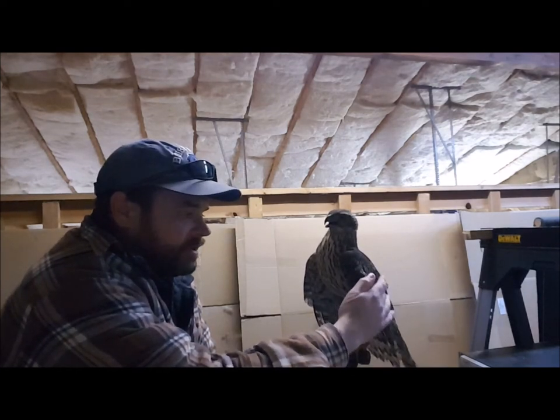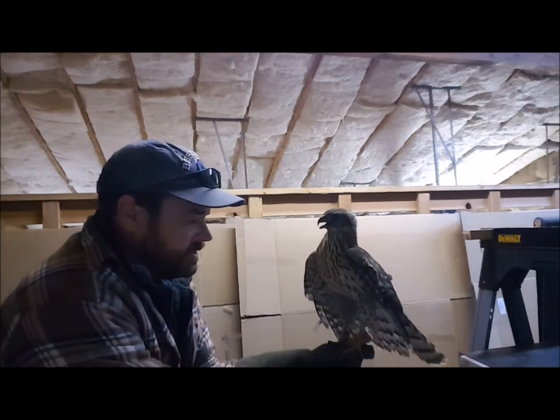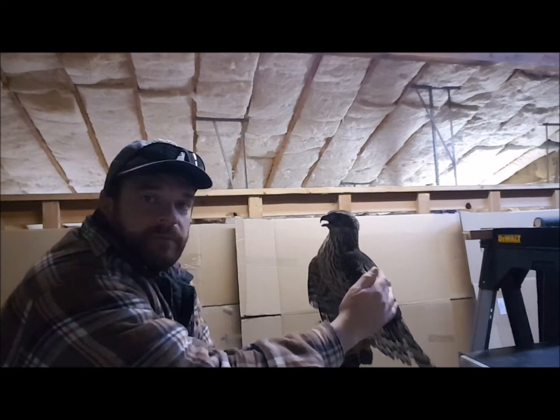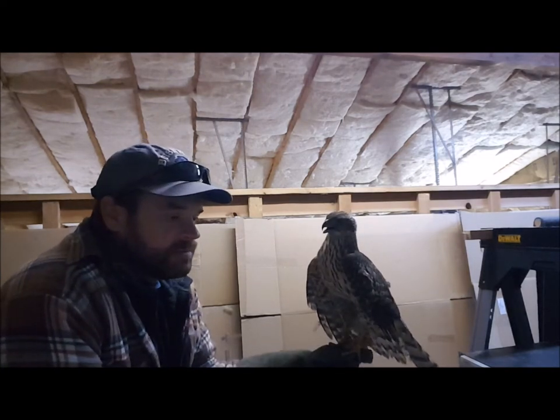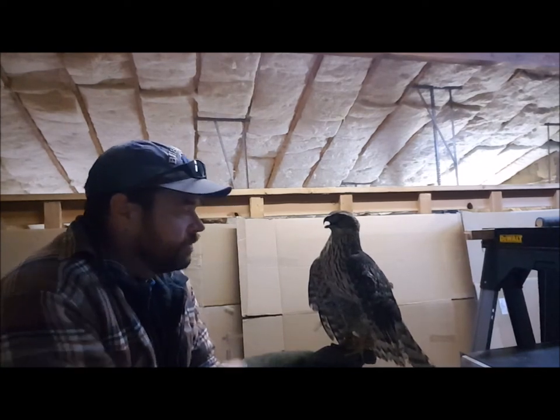I'm not trying to look him in the eye — I'm trying to look down and away. His chest is cinched up a little tight. He's never tried to bite me; he's just been scared mostly, so I haven't had to worry about that yet.